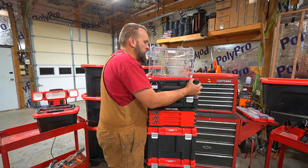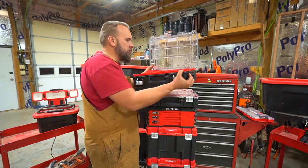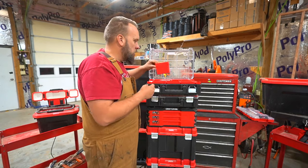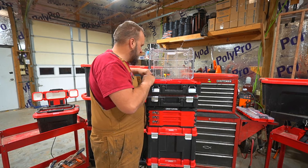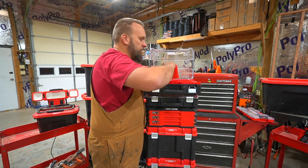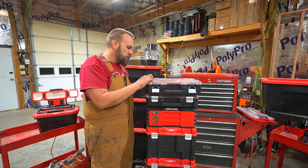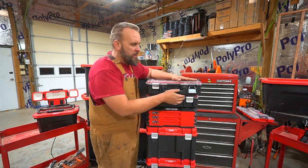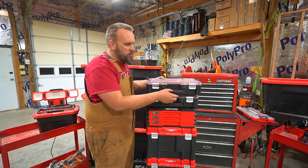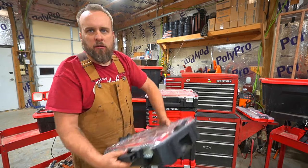These little miniature boxes clip in right here and you use your front latch to secure them. You can add a bunch of these — they have all different ones. This one is just drill bits. These are organizers that I use to hold screws, bolts, nuts, and any kind of hardware, with their own little separators that pop out. You could be a cable installer and use this for all your different connectors, and stack six of these on top of each other and roll it on one box. It's very versatile for whatever you're doing.